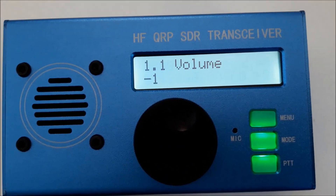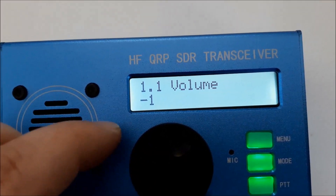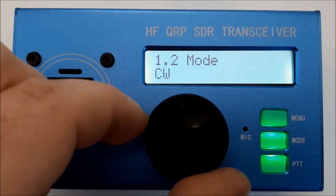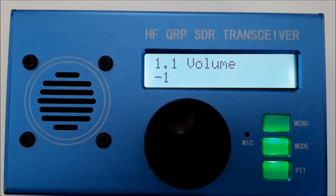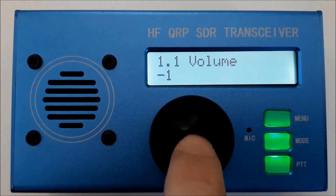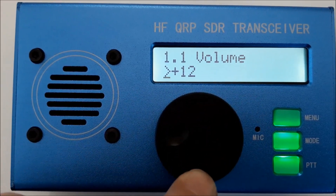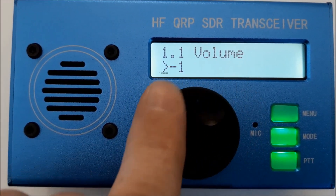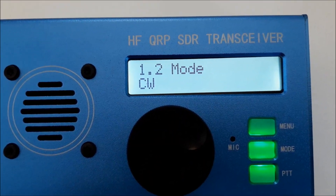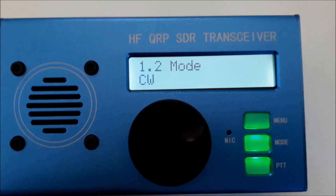Let's check the menu. Push the menu button once — now we are in the menu. To choose the menu points, rotate this knob. Number one is volume — I'll show you how to manage that. Push that button once and then you can choose the values, from plus 12 to minus 1. And here, okay, that's the mode. I recommend this button here because it's a lot faster during operation.